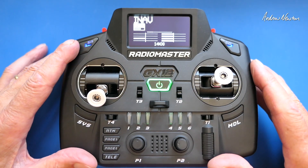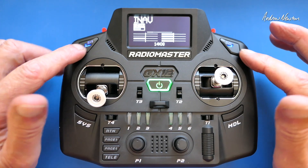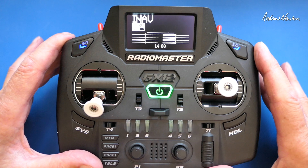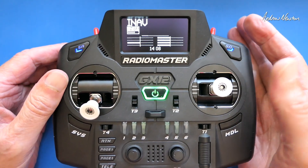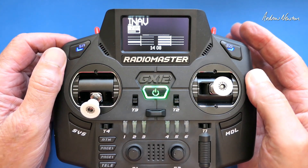Greetings folks. In this video I'm going to show you how to set up a two-button arming switch. I've been mucking around with the Radiomaster G12 radio and I'm trying to work out the safest but easily accessible method to do an arming switch for INAV.